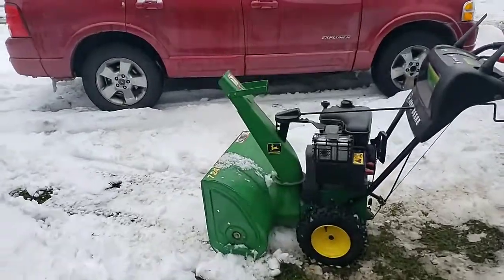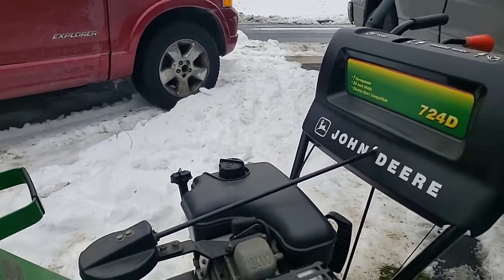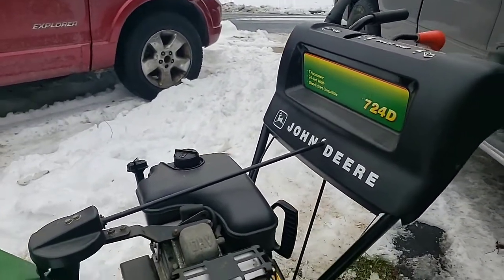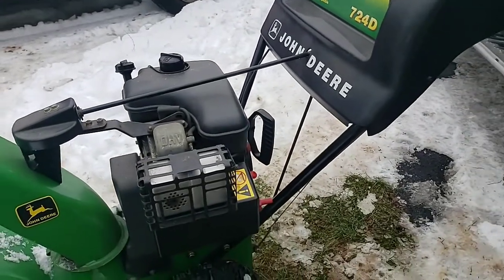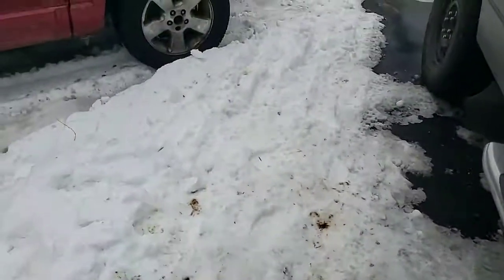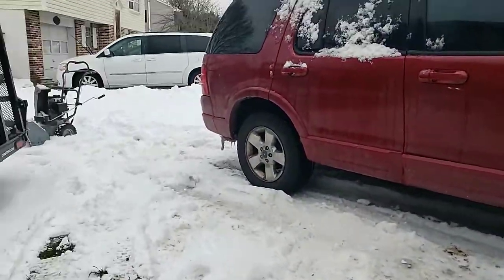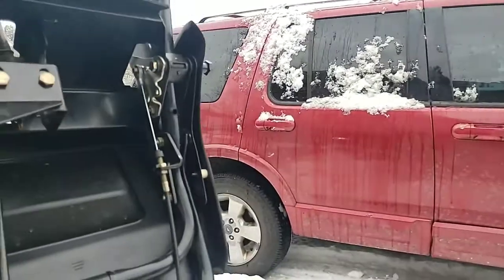I was working on a gentleman's John Deere 724D today. Initially the complaint was about it pulling and yanking and not starting. We cleared the fuel issue pretty quickly, but then when I went to start it up and run it, we ran into another little issue.